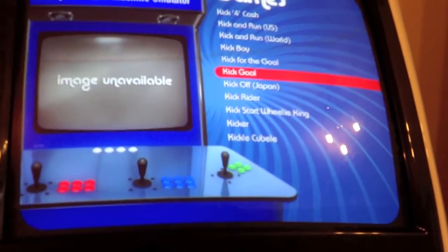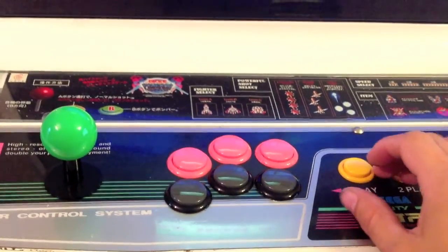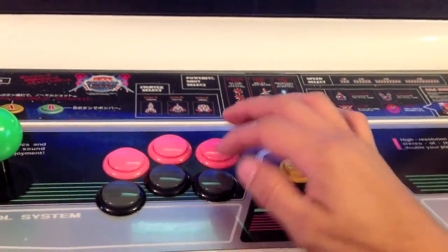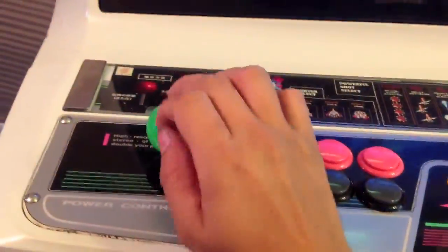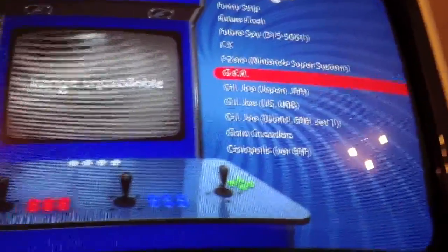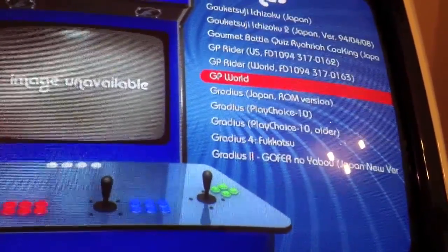I've got this set up so the joystick navigates the alphabet. Up and down goes through one by one, and left and right jumps down a whole page. So to find Gradius, I go up to G, then press right on the stick and it jumps down a page — and there are all the Gradius games.